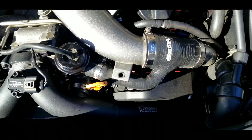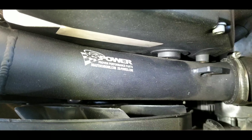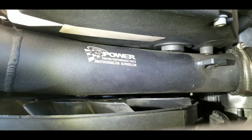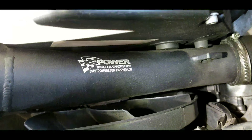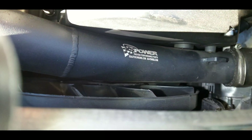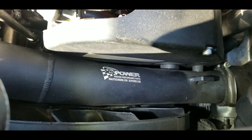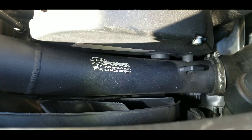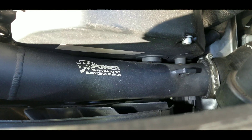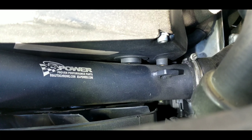Another issue I thought I was going to run into was the fan — I thought it was going to hit the bi-pipe, because I'd heard about a lot of other people having that problem. But I think that must have been on S4s, which have a thicker fan that rubs against it. I put the fan on without washers and it fit fine, but it was really close, so I went ahead and added two washers behind the three mounting bolts to space it out a little bit for peace of mind.